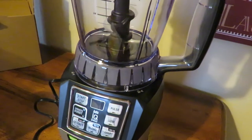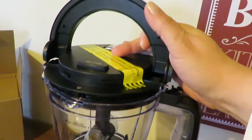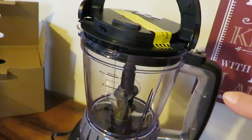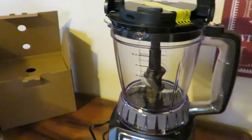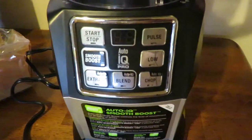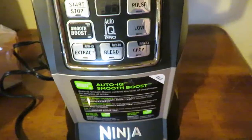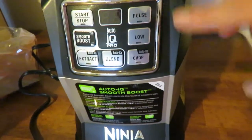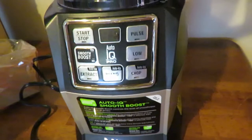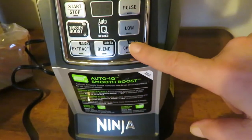It has little arrows to show you how it goes on. You just push this down and it locks in place — it's not going to come off, you can walk away and it's fine. It has the Auto IQ so it's always in the off position when you plug it in. Once you lock it into place, it will light up and then you choose which setting you want to use.